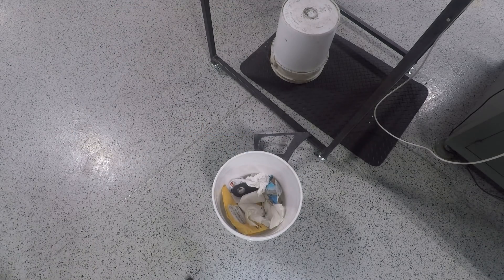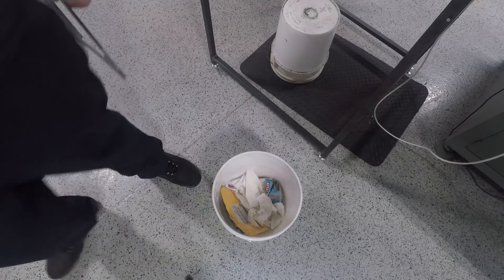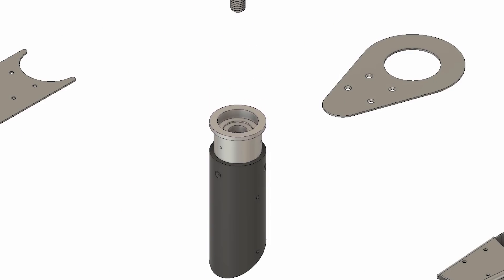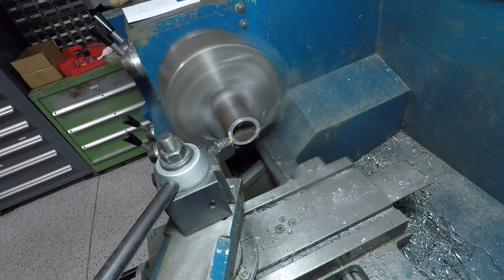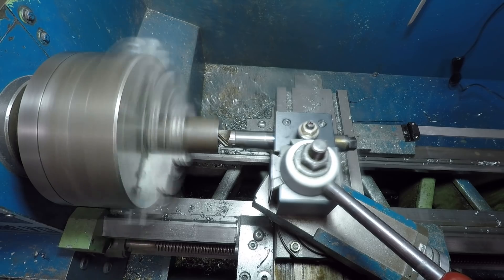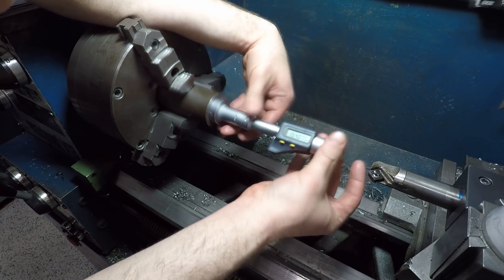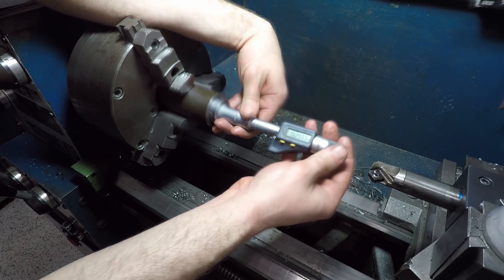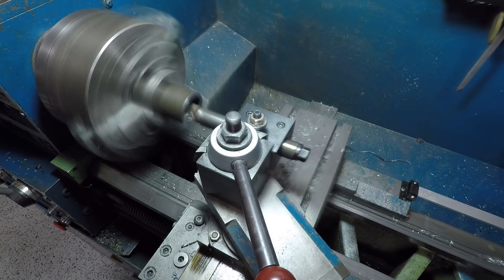Now back over to the manual lathe — this steel tube piece will be welded to that plate we just made and retains the aluminum bearing plug that we started off with. First up, turning the bore of that tube to size, and then some footage of me checking the size of that bore using these three-point digital bore gauges. I really love these — they come in a set of four; I think these are the iGaging brand that we have.